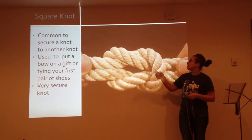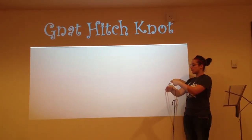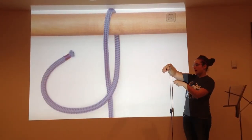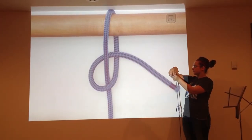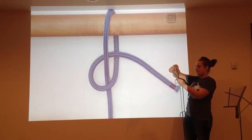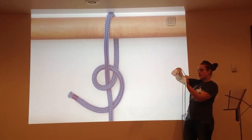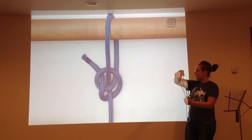The next knot I will show you is the cleat hitch. The cleat hitch is constructed by first laying your piece of rope over a pole. Then, by taking the front of the loop, cross it and pull it behind the loop and through the loop at the top. After doing this, pull your rope back through the loop at the side and pull tight. And there you have the cleat hitch.